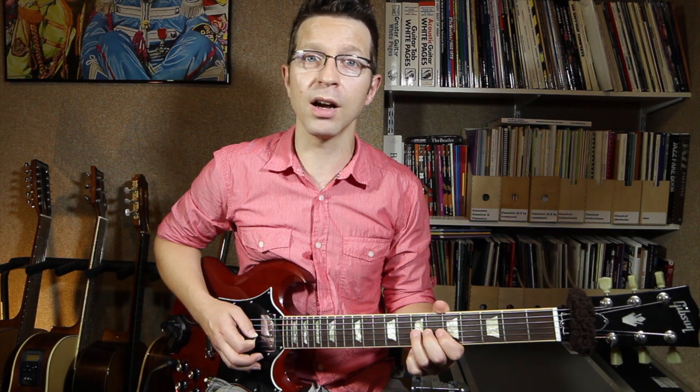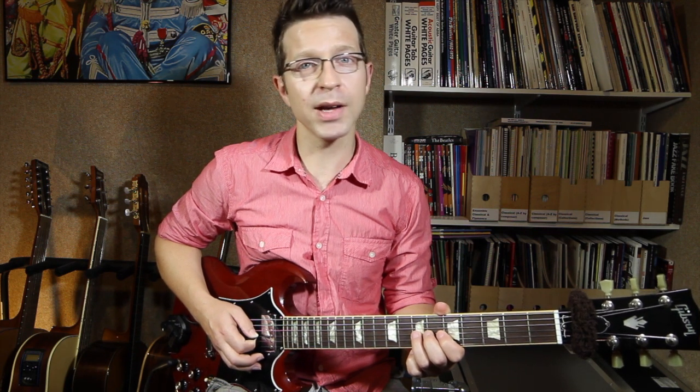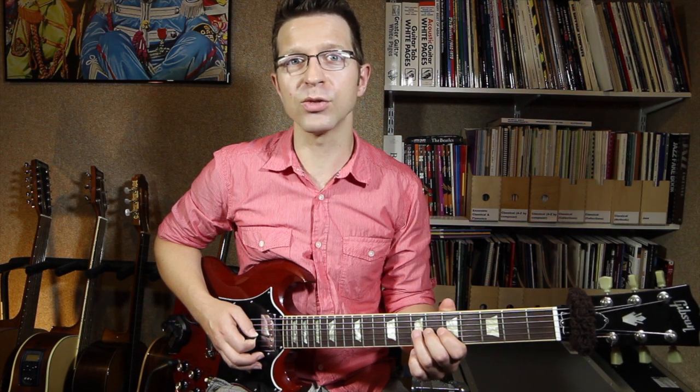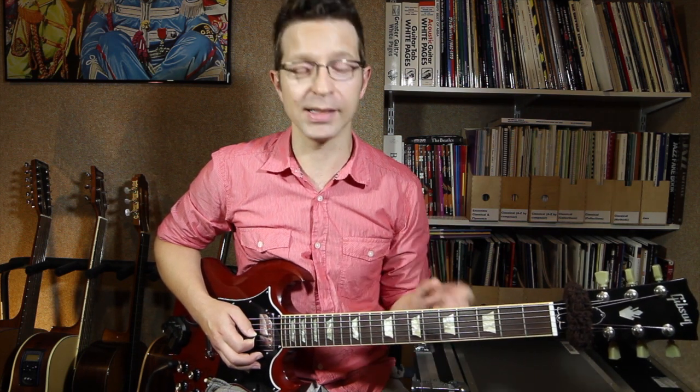If you've got very heavy strings on your guitar or you're playing an acoustic guitar, you might not be able to do this. You really need an electric guitar with not too heavy strings, or you need to have very strong hands — one of the two.